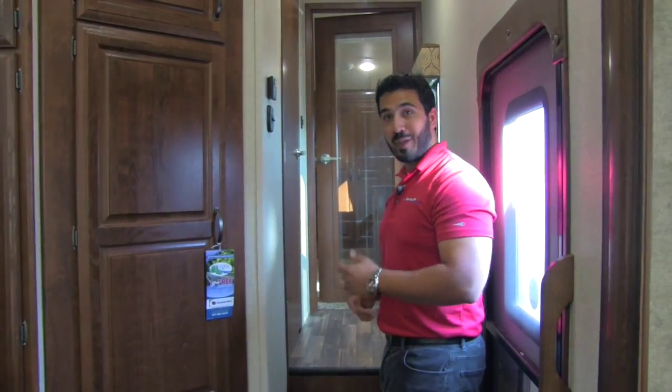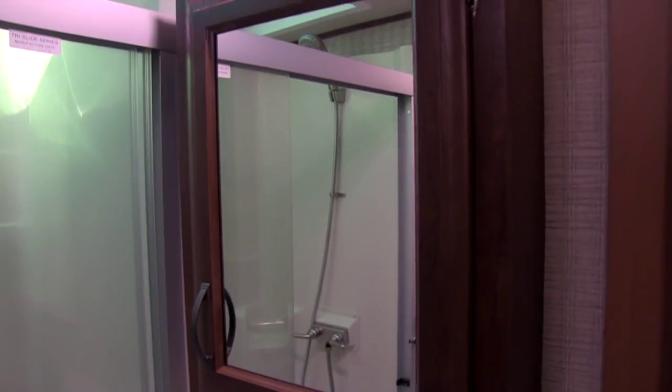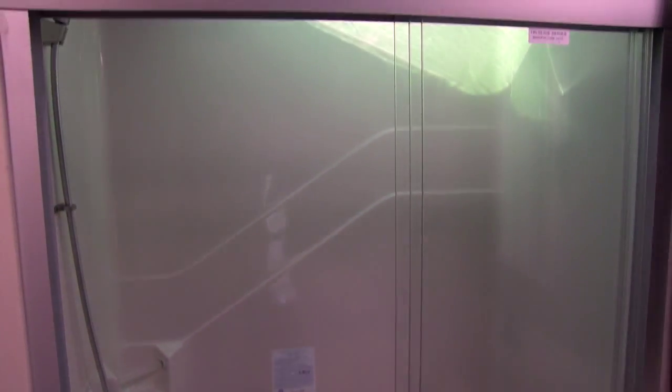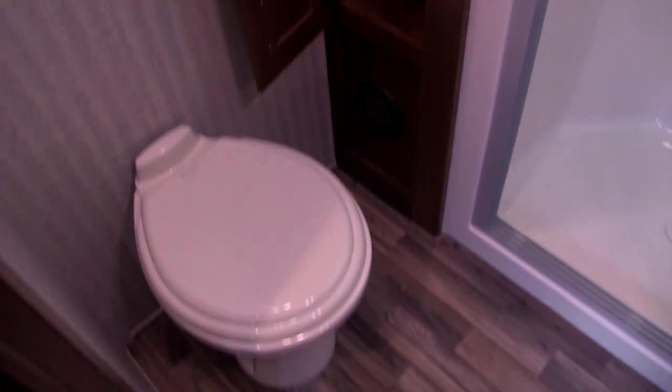In the bathroom you'll see a vanity with storage underneath and great countertop space, and right above that is a mirrored medicine cabinet with storage behind it. There's a beautiful one-piece residential shower enclosure with a tri-slide glass door, stainless steel hand wand, shelving space, and a huge oversized sunroof up top that really lets in light and gives you height. To the side is a linen closet — perfect for towels right after showering — and underneath you'll have a heat duct and a stool with plenty of leg room.